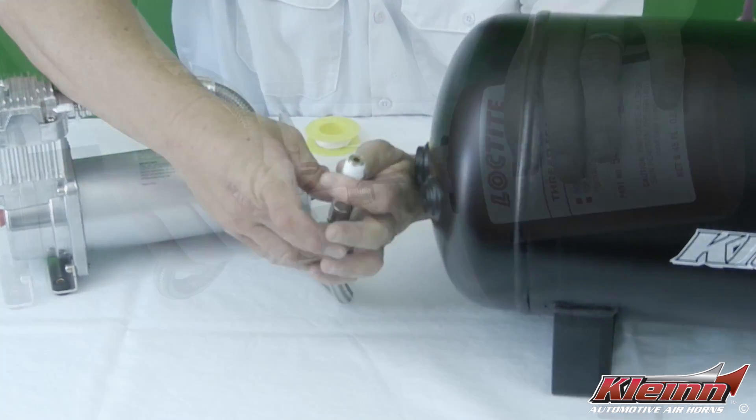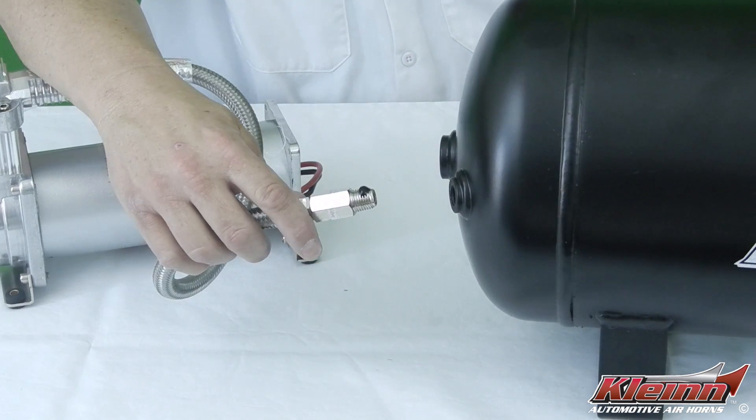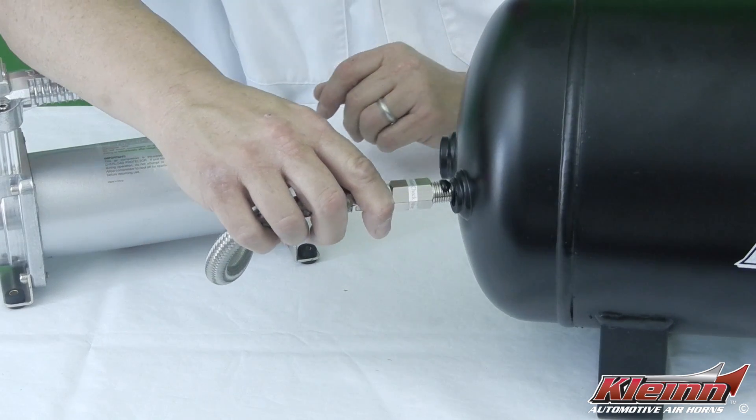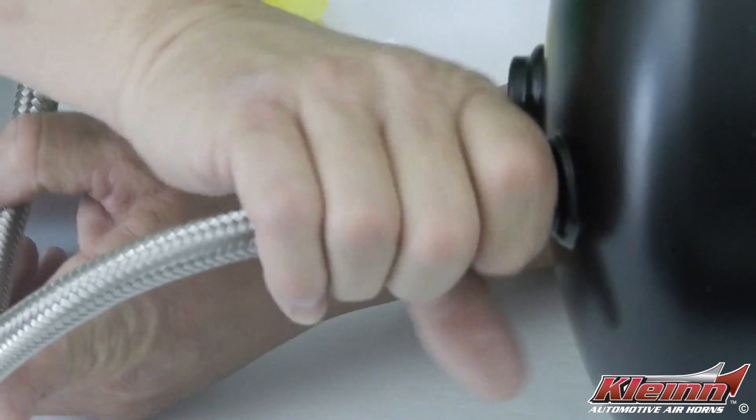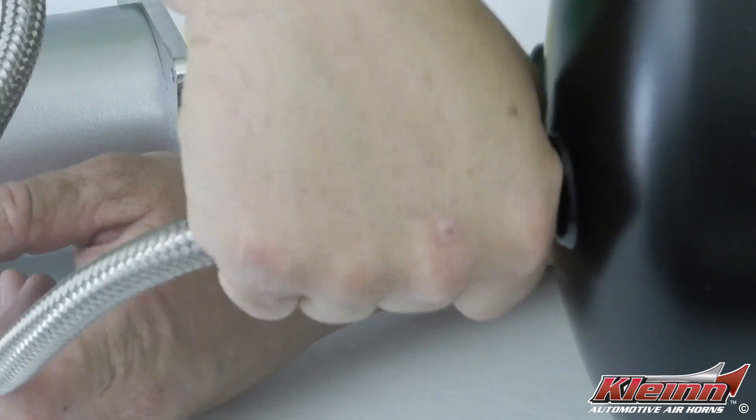If you're using thread sealant, we recommend either Klein Air Horn Juice or Loctite 545 thread sealant. Add a large drop of sealant to the threads on one side of the fitting and thread the fitting into the port by hand until it is hand tight.